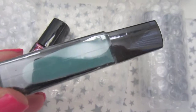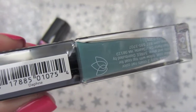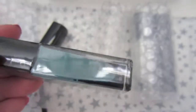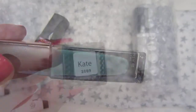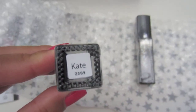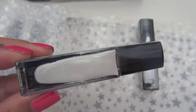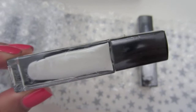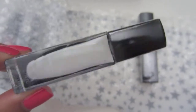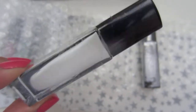Here's the second one. This one's called Daphne, and it's a really pretty tealish, kind of minty color. Here's the third color — it's called Kate, and it looks like it's a pearly white color, kind of like pearly white with silver.